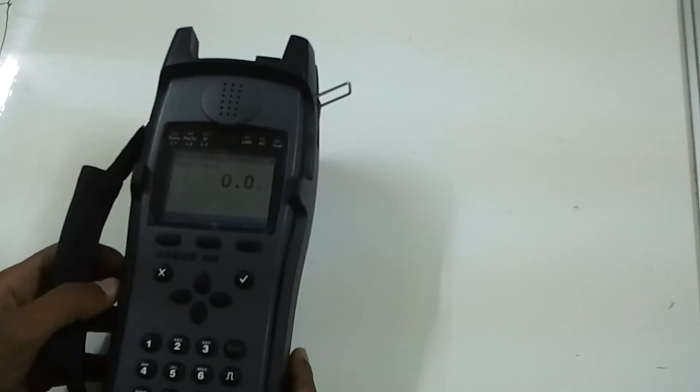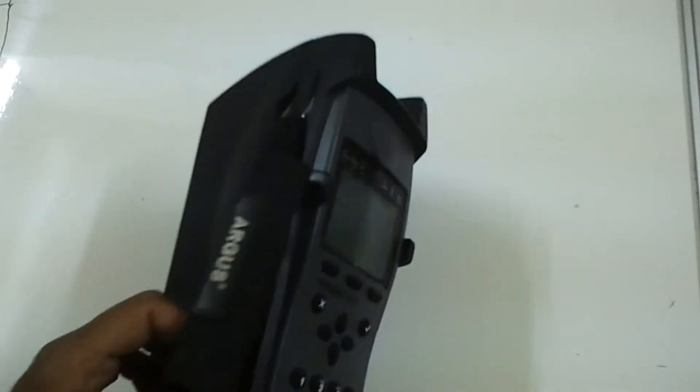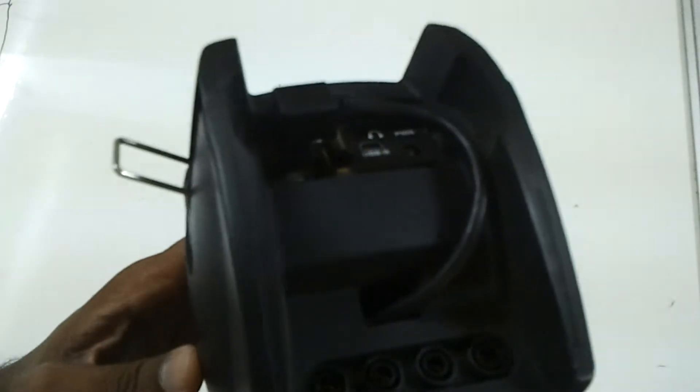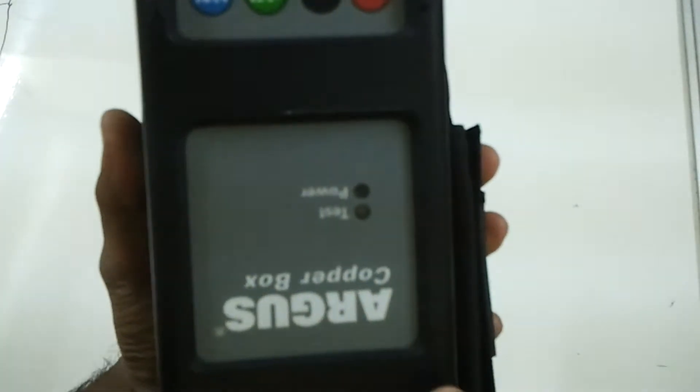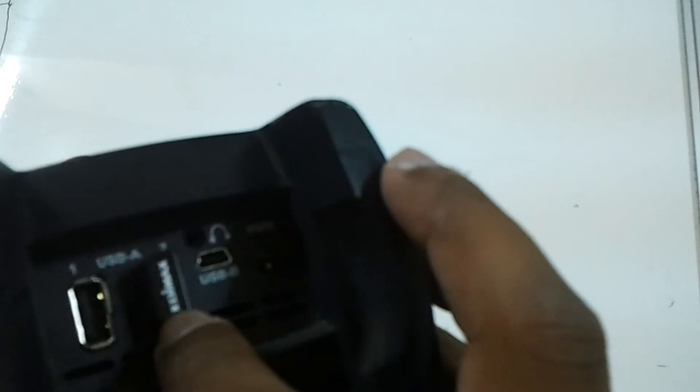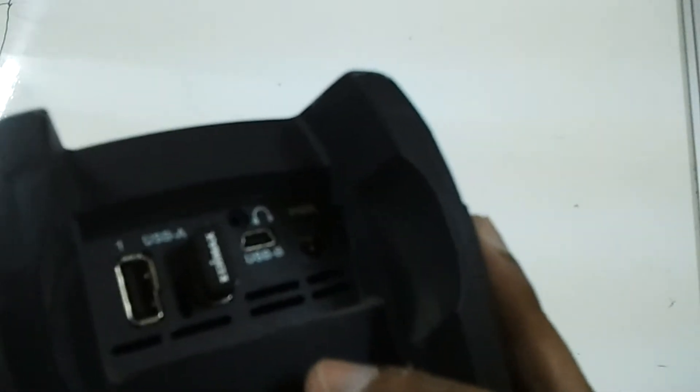Today we are going to discuss the Argus 165 copper box test. This is the Argus 165 model. The copper box is a separate device connected at the back side through a USB cable. There is also Wi-Fi connectivity, so you can share the results with a tablet or any mobile device using the IP address given to the Argus. There is a power port for charging and a USB-B cable for PC connectivity.